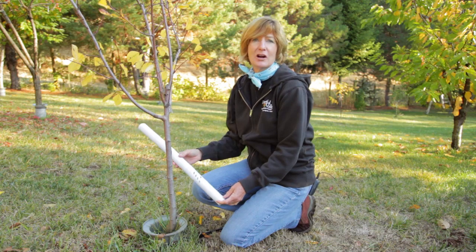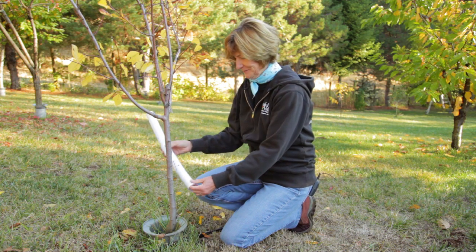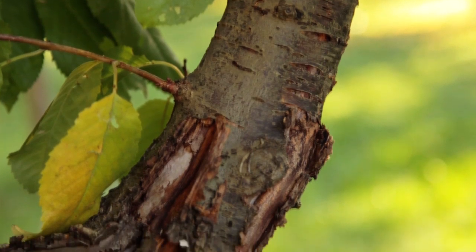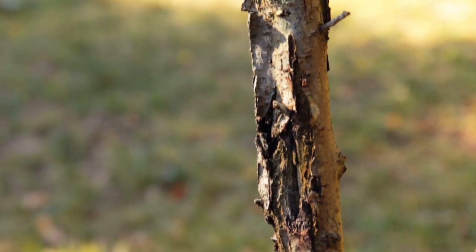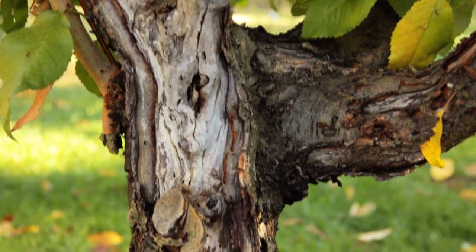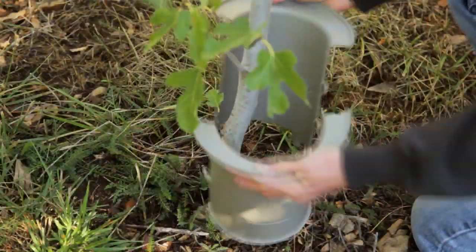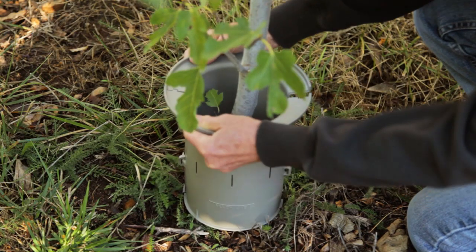Once you've winterized your tools and equipment, it's time to take care of your plants. Put tree guards on young, thin-barked trees to prevent sun scald. Sun scald usually happens on the south or southwest side of a tree — the sun warms up the tree and causes bark cells to wake up prematurely and be vulnerable to frost. Tree guards are also good for preventing girdling caused by hungry rabbits and mice in the winter.